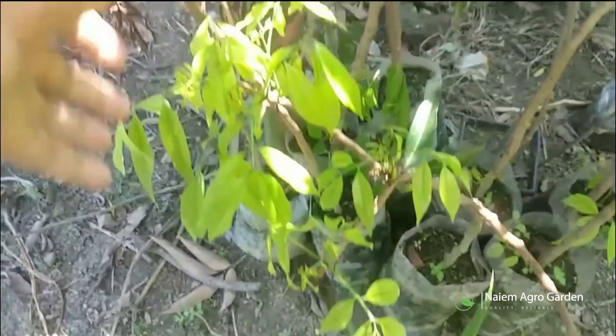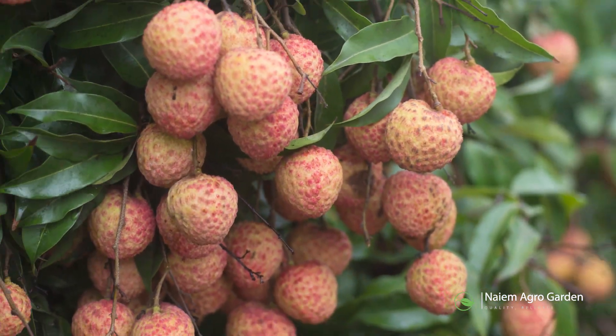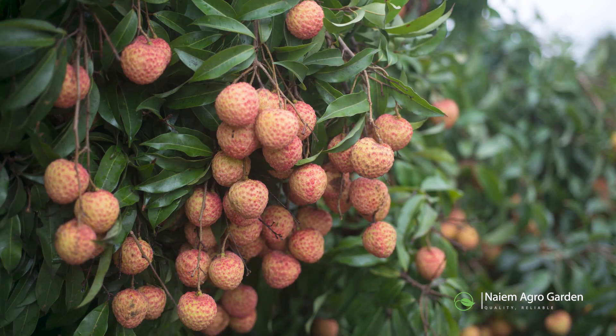Welcome back with another grafting tutorial of Naeem Agro Garden. We are going to see the propagation process of a very delicious fruit tree, which is lychee.